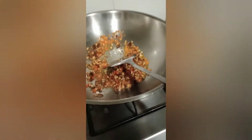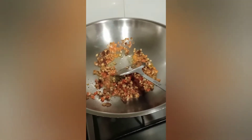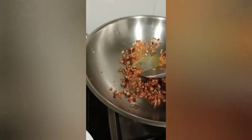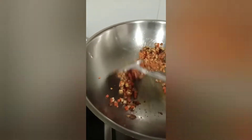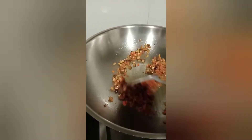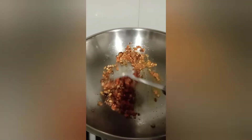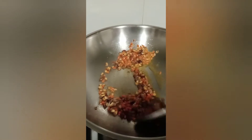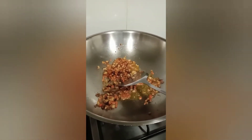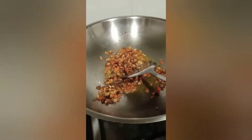I'm going to mix it up. I'm going to add the sauce.